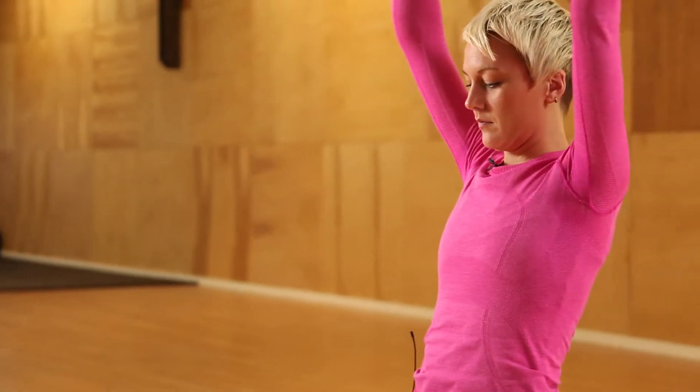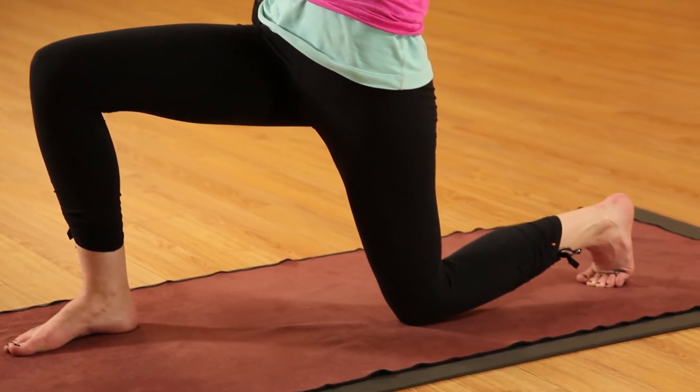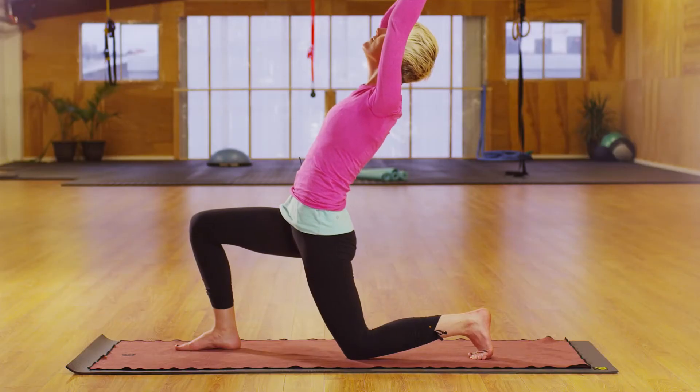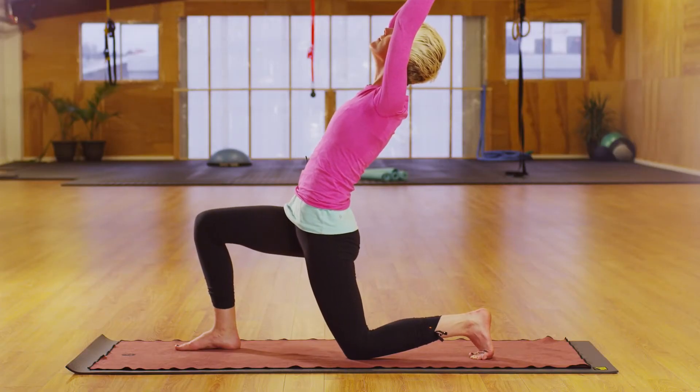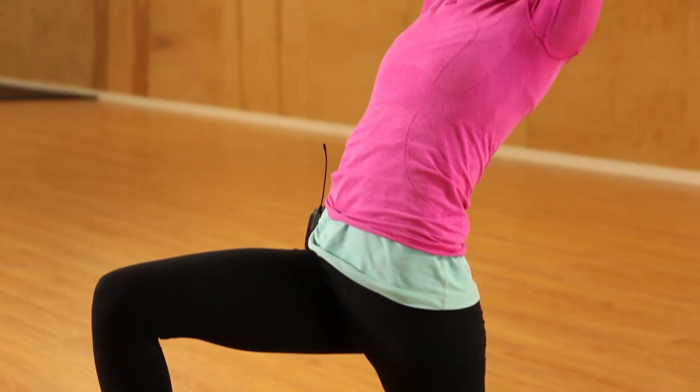The next thing to do is warm up with some basic sun salutations, and then from there come into a low lunge, bringing the arms up above the head and starting to arch the back, lifting the chest, and stabilizing the pelvis as you come back.